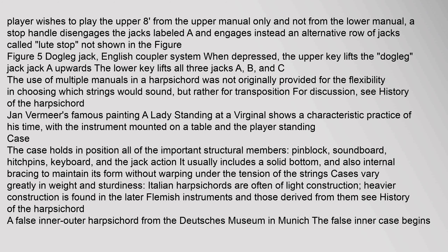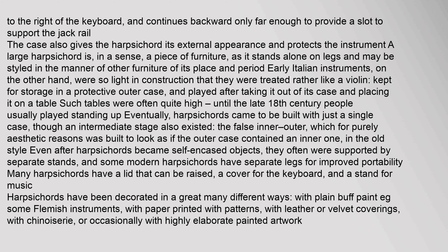The case holds in position all of the important structural members: pin block, soundboard, hitch pins, keyboard, and the jack action. It usually includes a solid bottom and also internal bracing to maintain its form without warping under the tension of the strings. Cases vary greatly in weight and sturdiness; Italian harpsichords are often of light construction, while heavier construction is found in the later Flemish instruments. The case also gives the harpsichord its external appearance and protects the instrument.